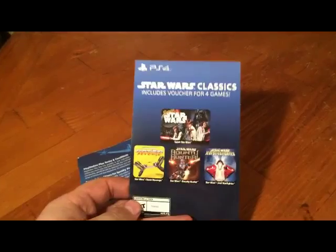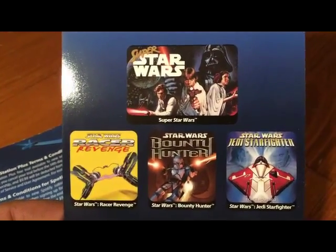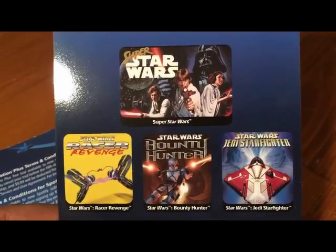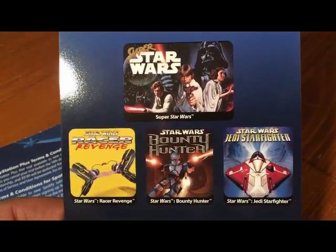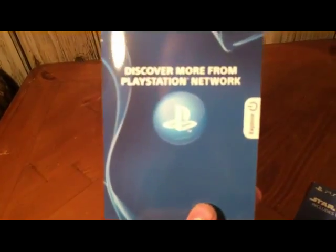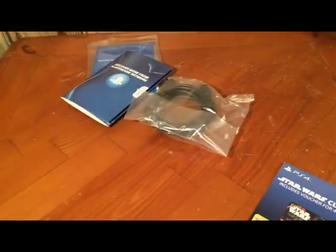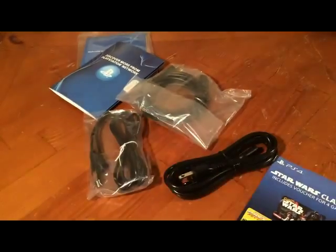And here's the voucher for the four Star Wars games right there — get a better look at what you're going to be getting. Comes with a quick start guide for your PlayStation. A little more stuff that you can get, maybe in the apps. Comes with three separate cords that you will need.